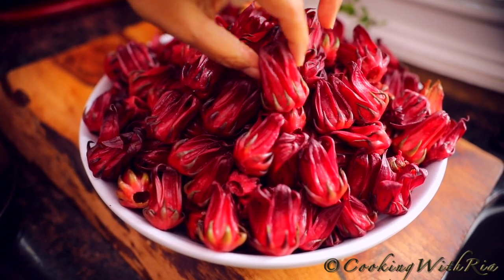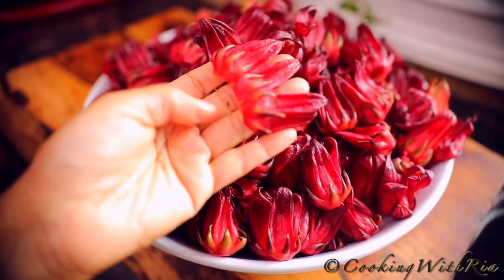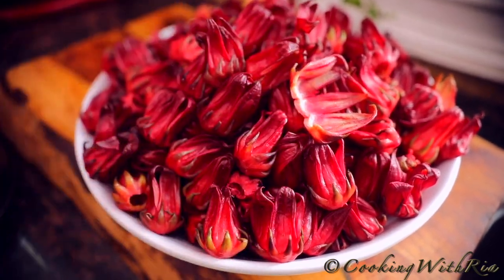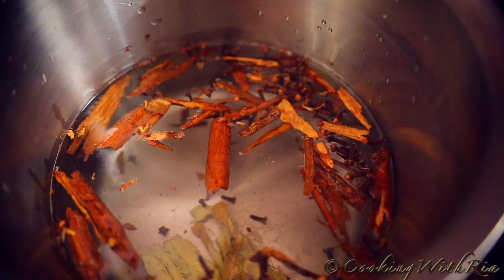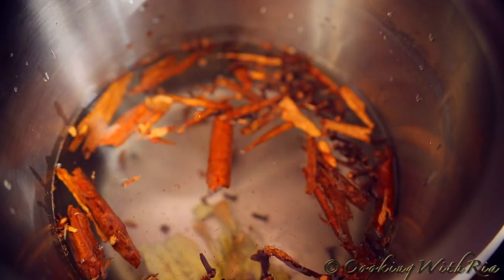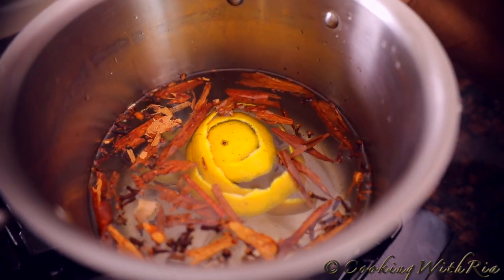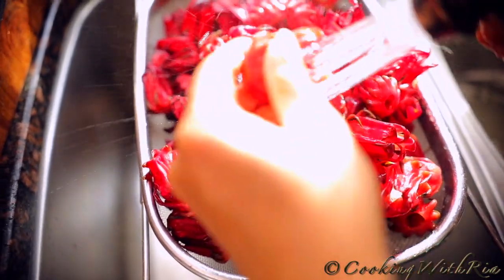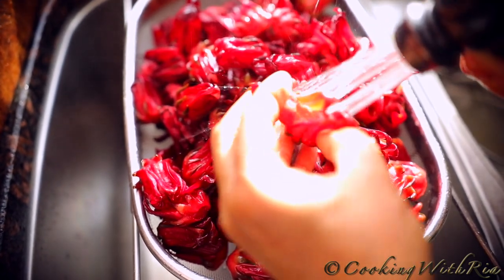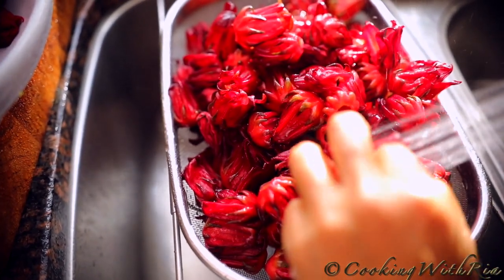We have some new developments. My mom discovered some sorrel in Queens and bought me two pounds. It's already clean — the seed is gone as well as the leaves. We'll rinse that. I already have 12 cups of water here, some cinnamon sticks — about two to three, it's broken up so it's hard to say — about two tablespoons of cloves, a piece of ginger, and orange peel. We'll bring this to a boil for about five minutes until the water is infused with the spices, then we'll add in the sorrel. Now we'll wash the sorrel, making sure to get all inside in case there's any sediment or dirt.